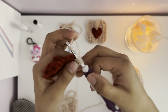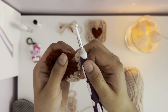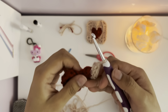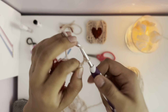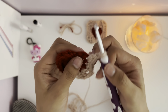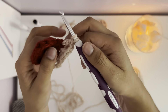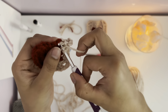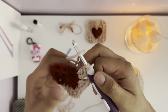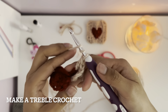In the next stitch, pull over and make a half double — pull over just like a regular double crochet, then pull over and pull through all three loops. Next, make a single crochet in the same stitch where you just made your half double. Don't pull over, go into the same stitch, pull over and pull through the stitch, then pull over through both loops.